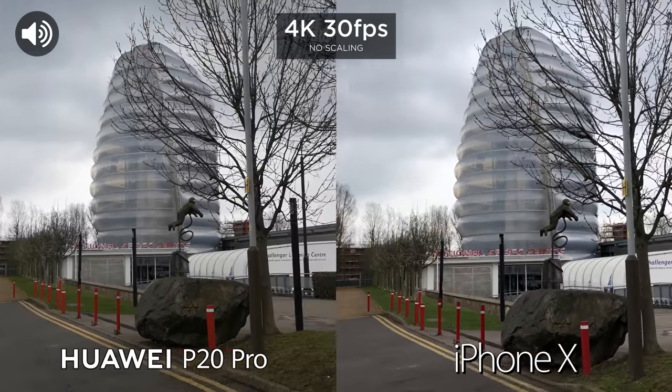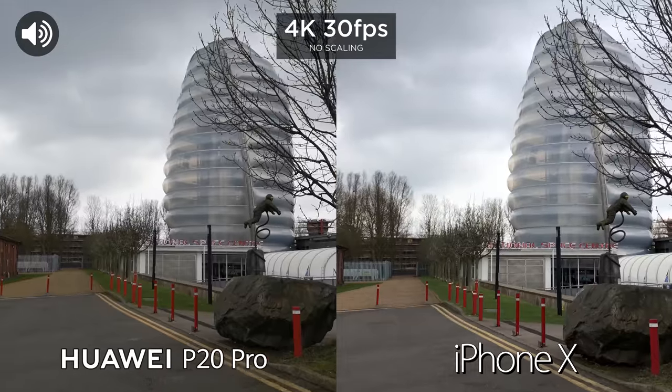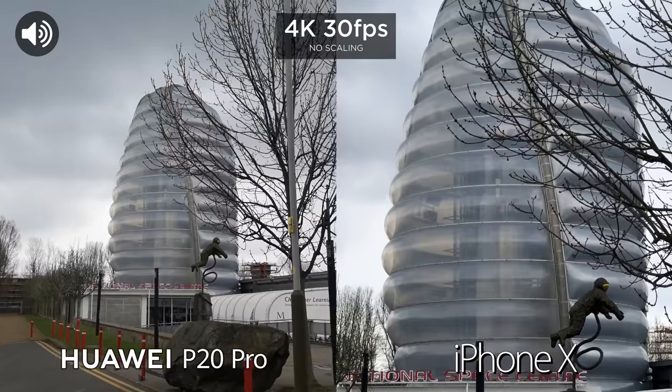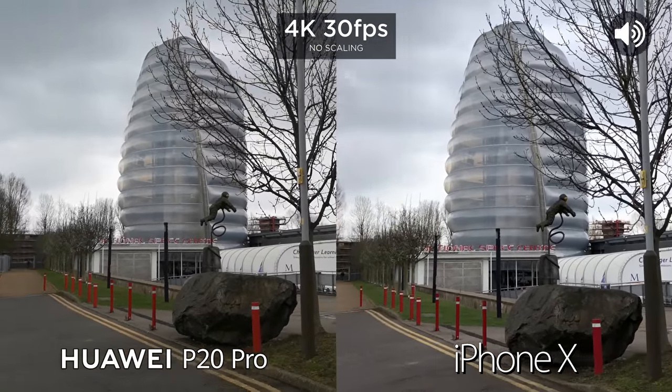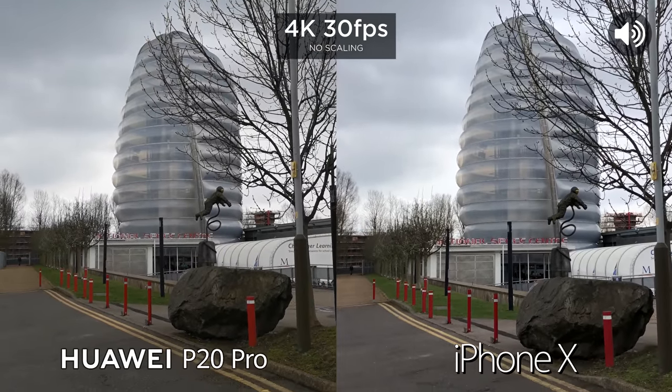So now we've switched over to the rear facing cameras. We are filming at 4K. With the iPhone X we can use the optical zoom at 4K, so we can get in twice as close. I cannot see an option to optically zoom while at 4K on the P20 Pro.